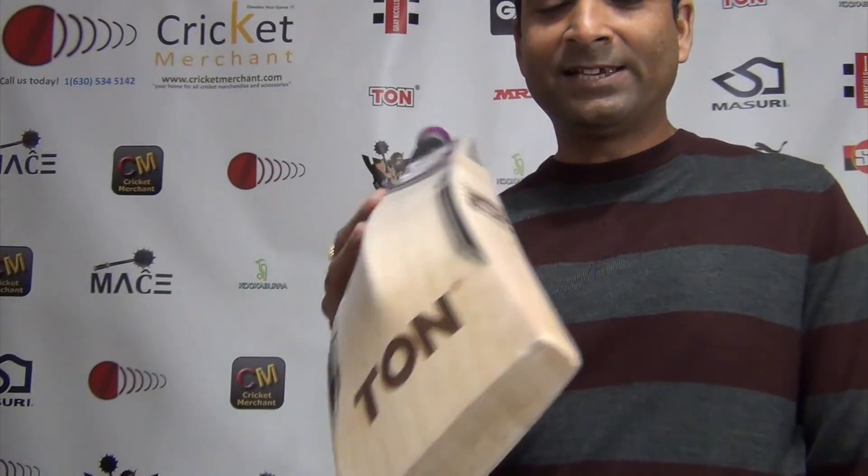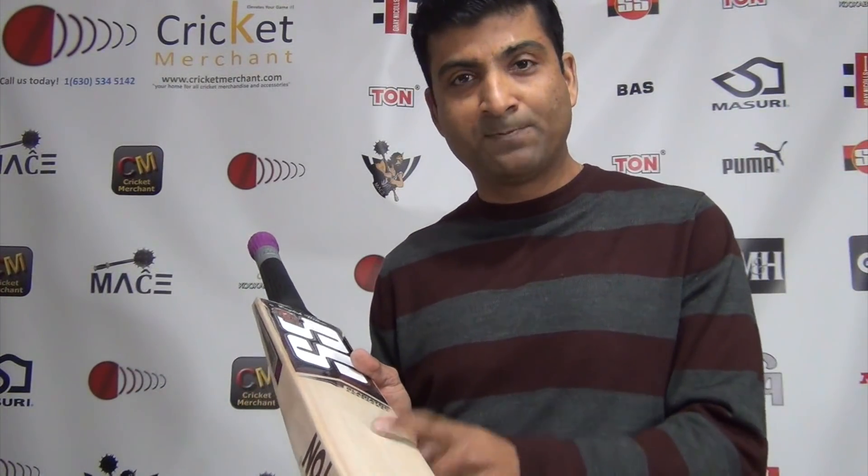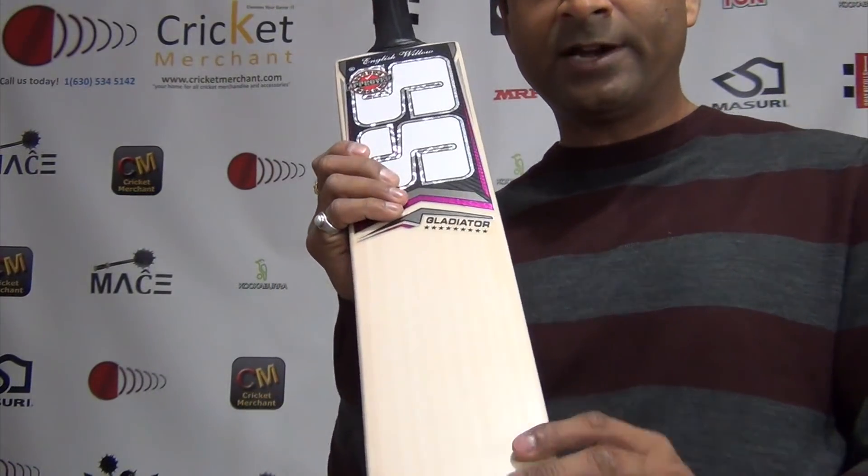From cricketmerchant.com, today I was reviewing one of SS's phenomenal bats — fantastic, fantabulous, just amazing. Click here to subscribe to our YouTube channel, and click here to shop if you want to buy this bat. Nikun from Cricket Merchant — cheers guys!